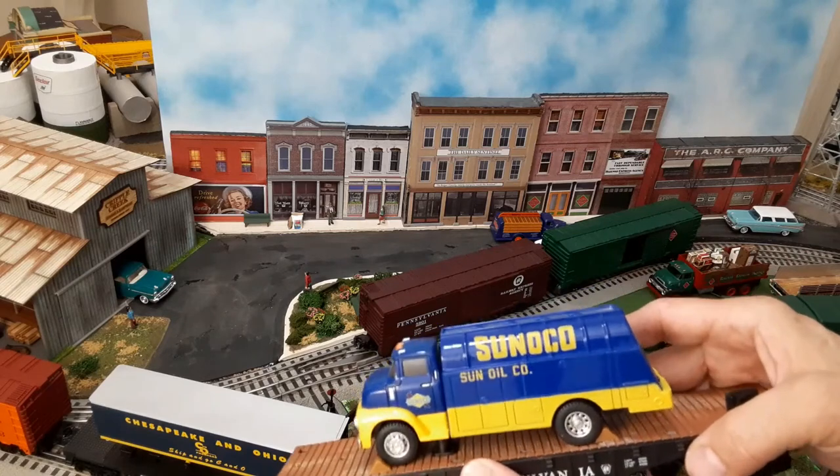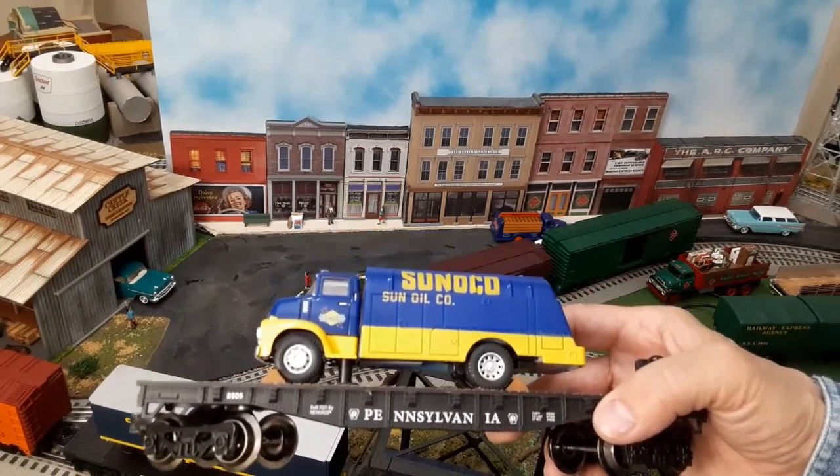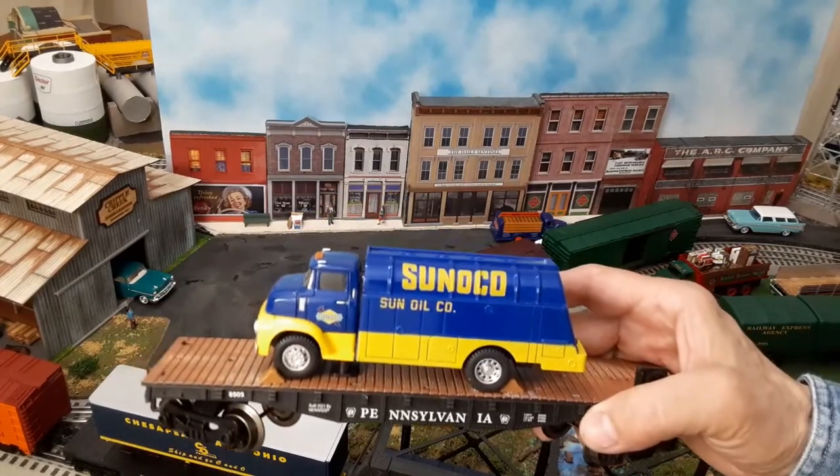It does look really, really nice though, and you can't really beat the price. So overall, I am happy with this purchase.